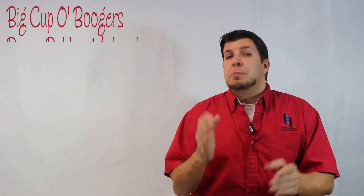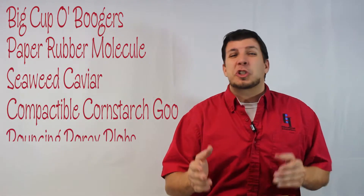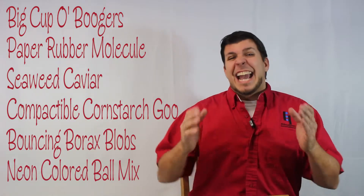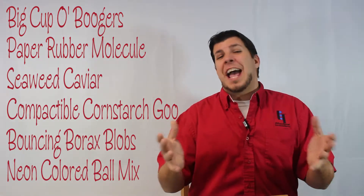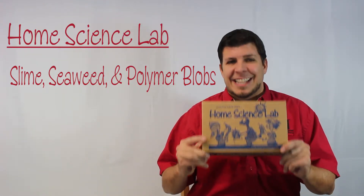What do Big Cup of Boogers, Paper Rubber Molecule, Seaweed Caviar, Compactible Cornstarch Goo, Bouncing Borax Blobs, and Neon Colored Ball Mix all have in common? Well, they're the names of the activities included with the Slime, Seaweed and Polymer Blob series of the home subscription kit from Educational Innovations called Home Science Lab.